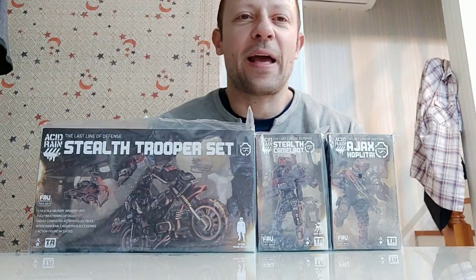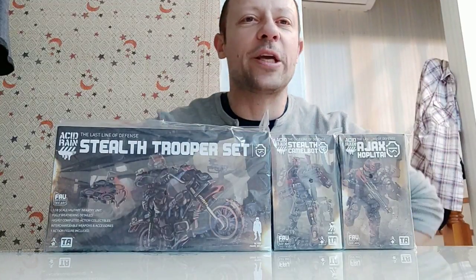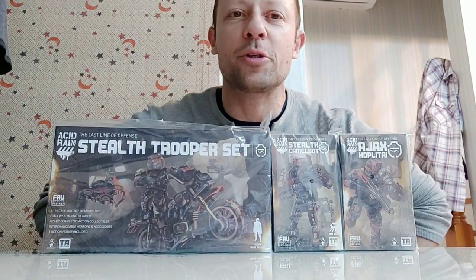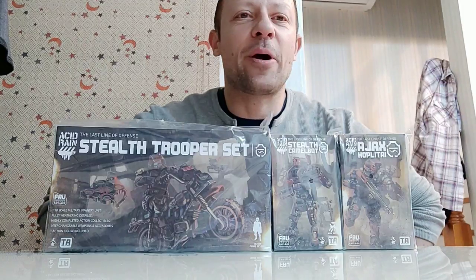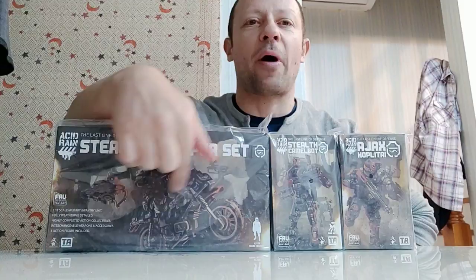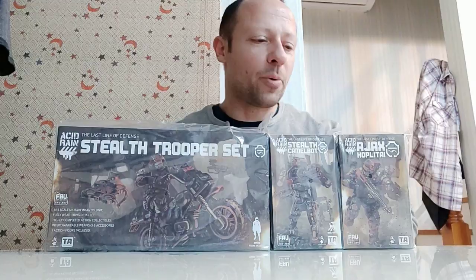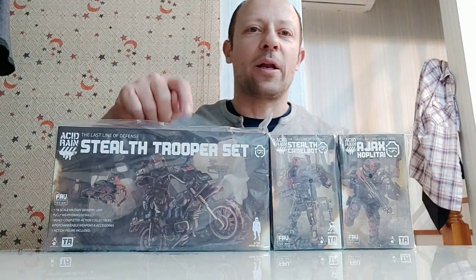Welcome back to another Acid Rain review. Today I'm going to review the entire Stealth Set together in one video, as opposed to doing three separate videos, so this video might be a little bit on the longer side. We have seen the Wildebeest bike before, so that part won't be too long, but there are some new things we'll look at in more detail. I'll put in the description where each part is.